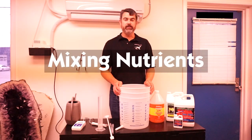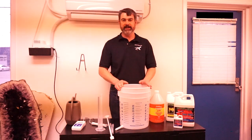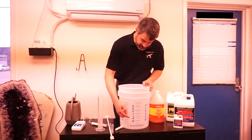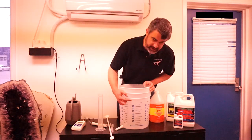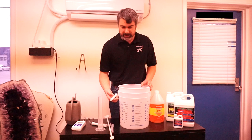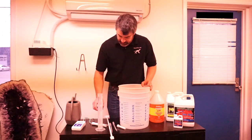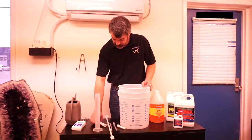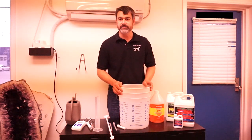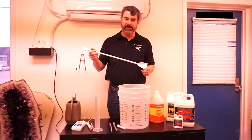We're going to go over how you mix nutrients to water your plants with. With your complete kit comes a bunch of very handy stuff for mixing nutrients, including this graduated five-gallon bucket which shows you how many gallons of water you've got. As well as various measuring devices such as this syringe, little pipettes, and graduated cylinders. The kit also comes with a Blue Lab combo meter which we'll use to check the pH of our resulting nutrient, and this handy mixing spoon.